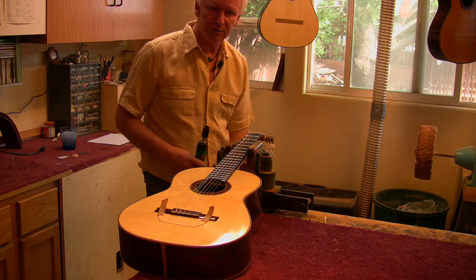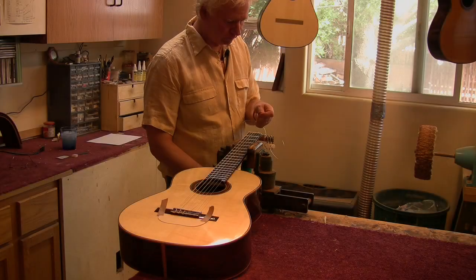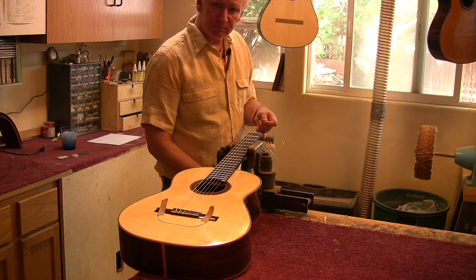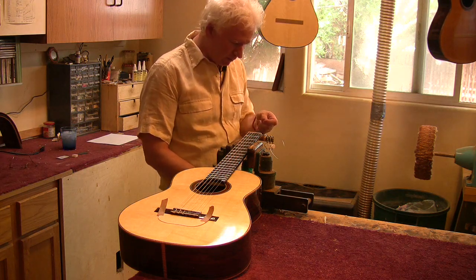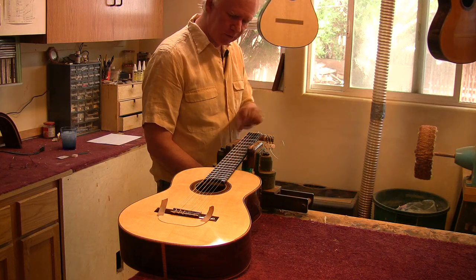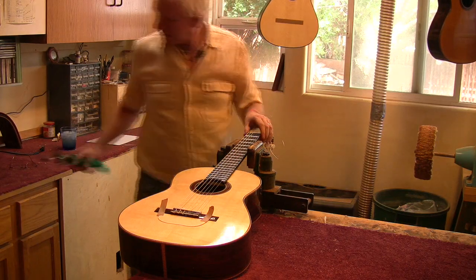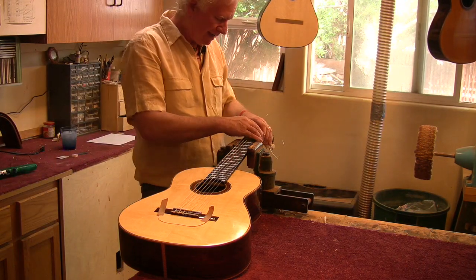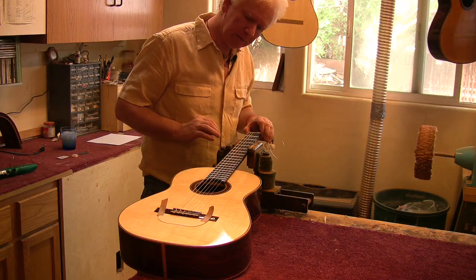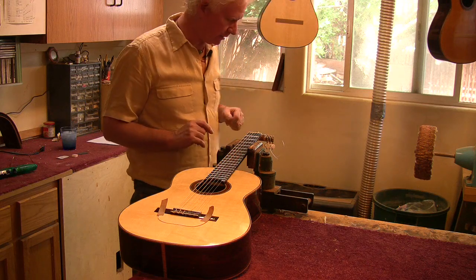Okay, putting the last string on here. This is the most exciting part, because you don't know what you've done. It's really leading all up to this moment.